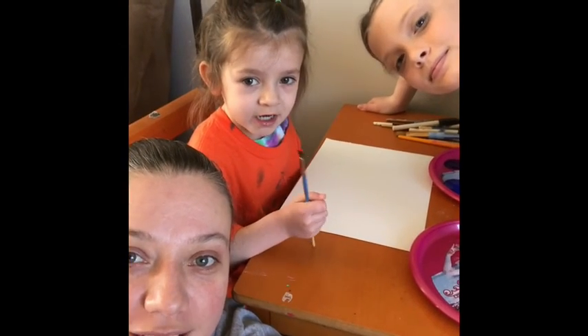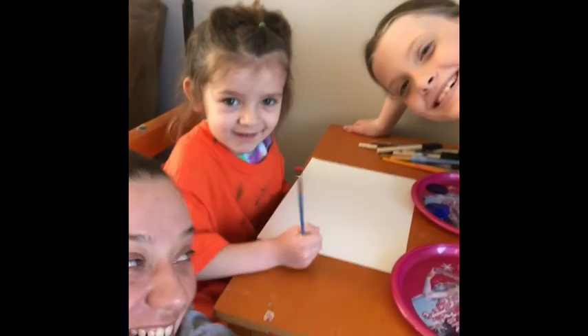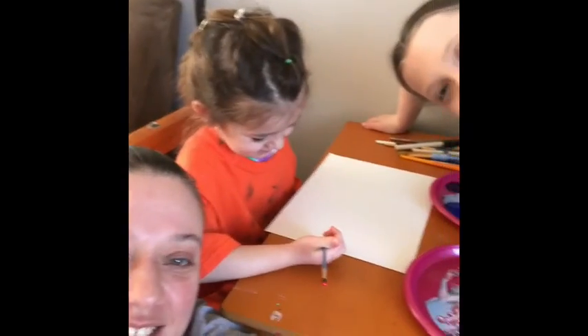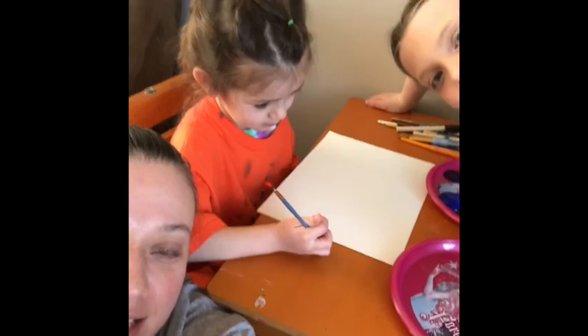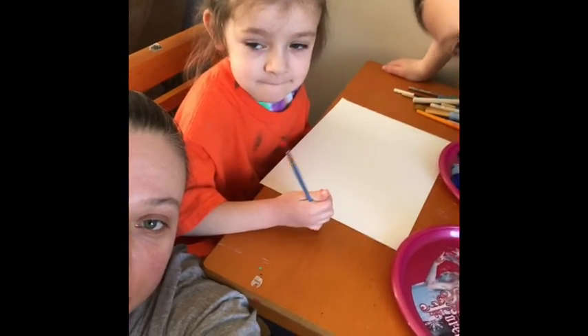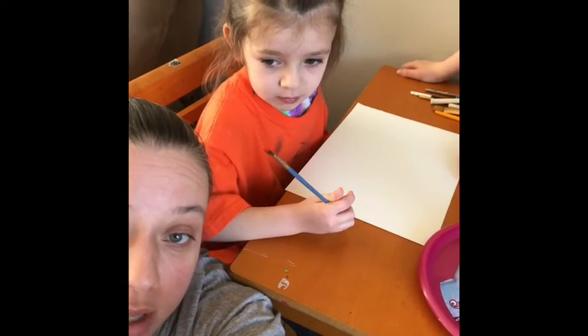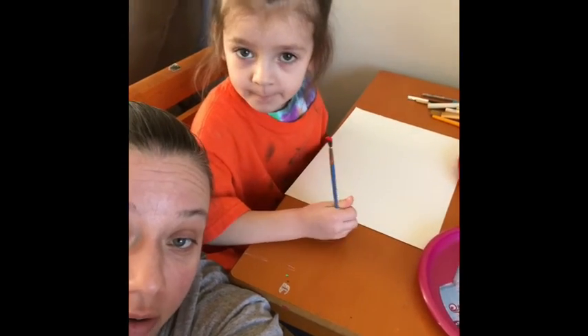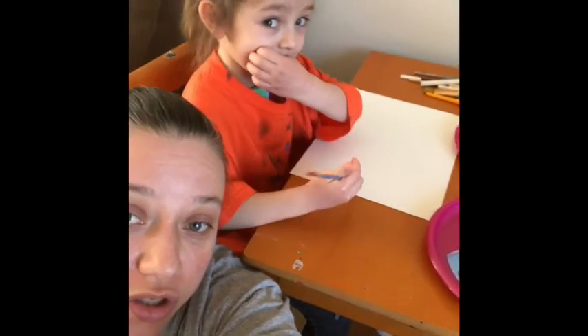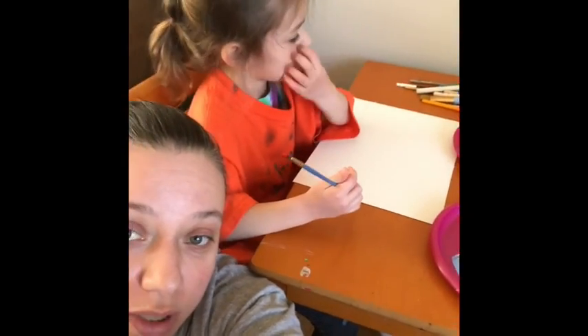Hey guys, welcome to our YouTube channel. Today what we thought we would do is create rainbows, or another picture of your choice, to put in your window as a way to say hi to our neighbors during our coronacation.